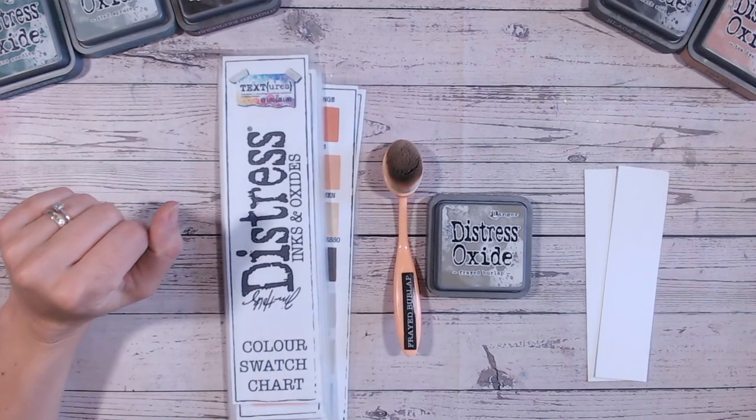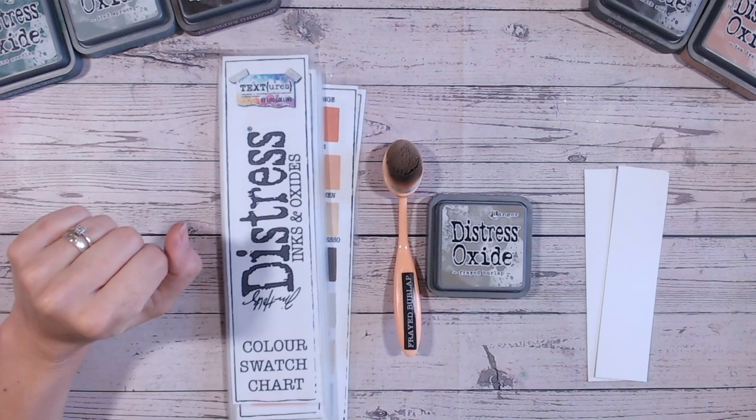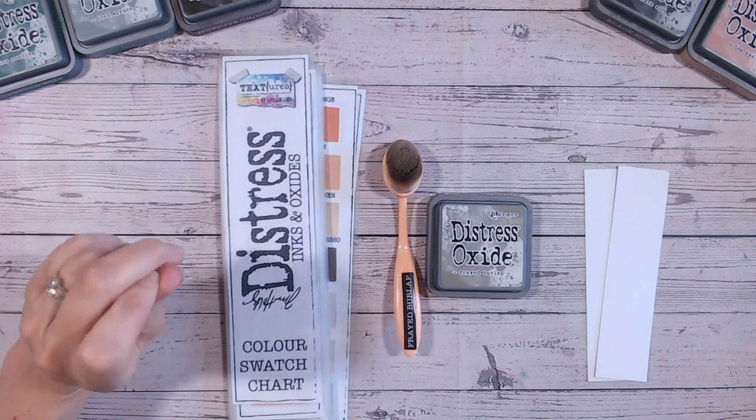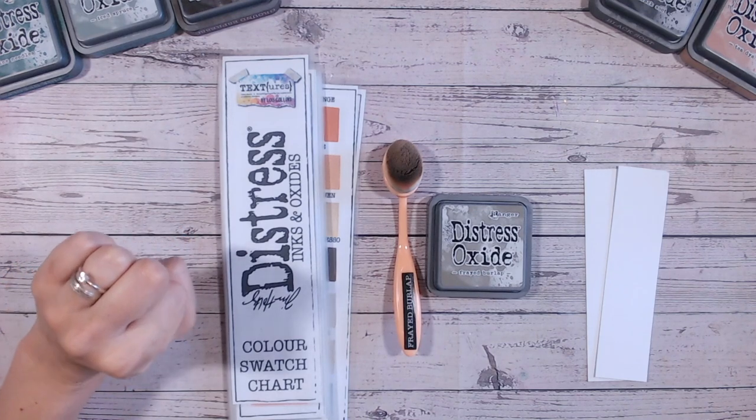Hi everyone, it's Lou Collins. Thank you so much for joining me on my channel. Today we are going to be looking at a different distress oxide within the distress oxide colour combination series, and it's frayed burlap.